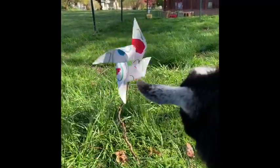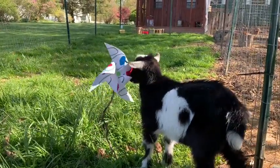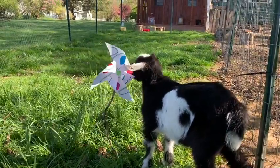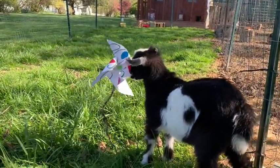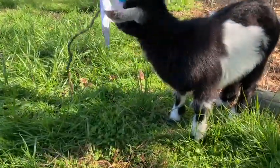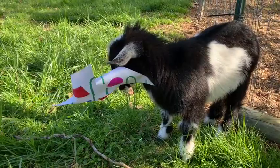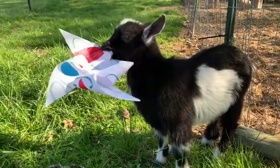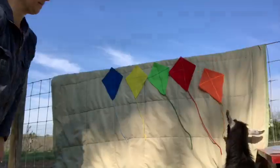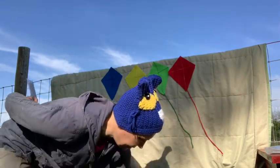First he's scared of it. But then he conquers it and munches on it. Yum, yum, yum. Sassafras is not afraid or scared of that pinwheel anymore. Oops, Sassafras, you ate the orange kite. Oh my goodness, silly goat.